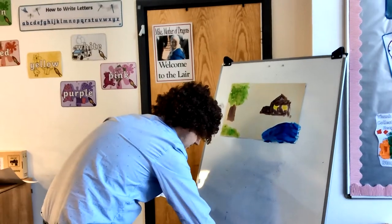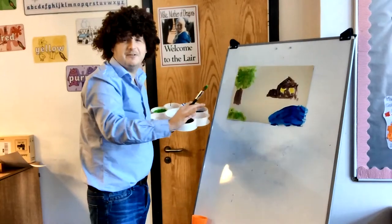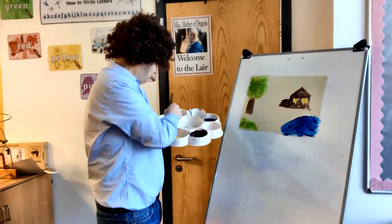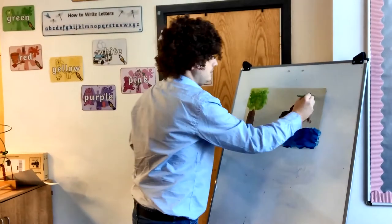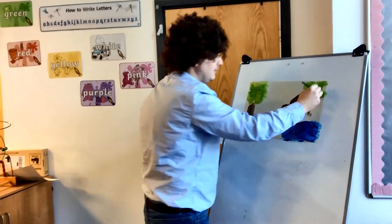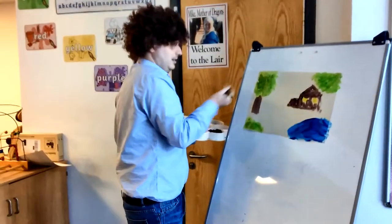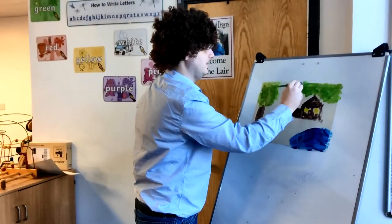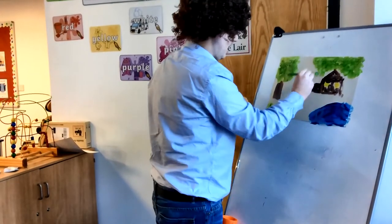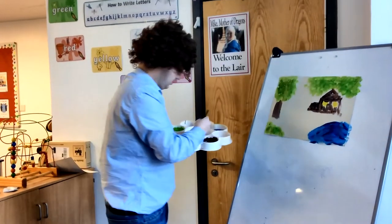Now we're going to go back to our two-inch green brush because this is a forest scene. All the critters are going to need somewhere to live, so we're just going to add some trees just above the house to make that house feel all nice and warm and secure. It's just that dabbling effect. Don't forget this is your house and your world — it's however you want it to be.